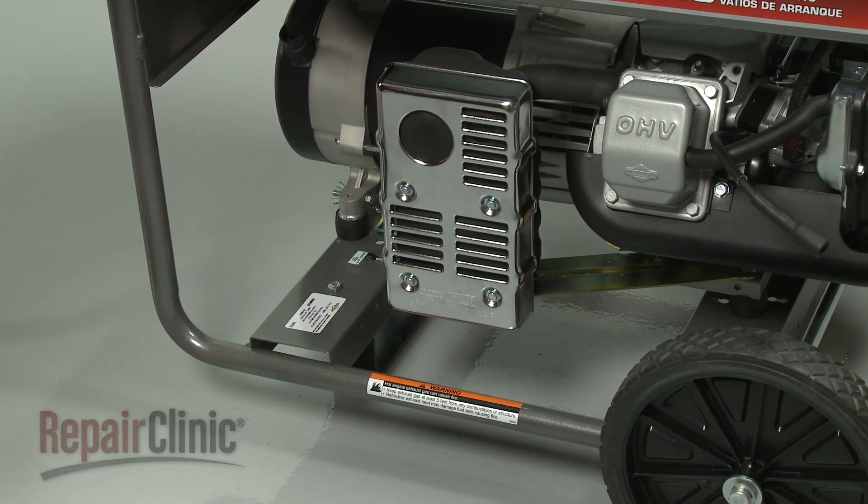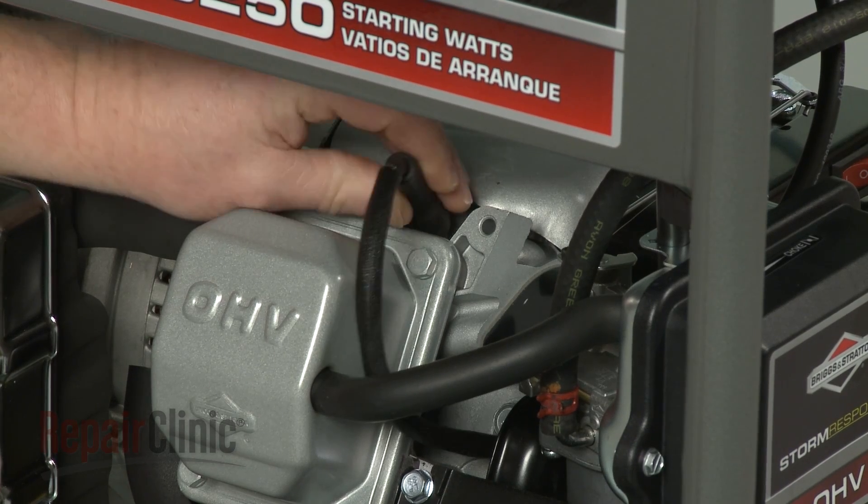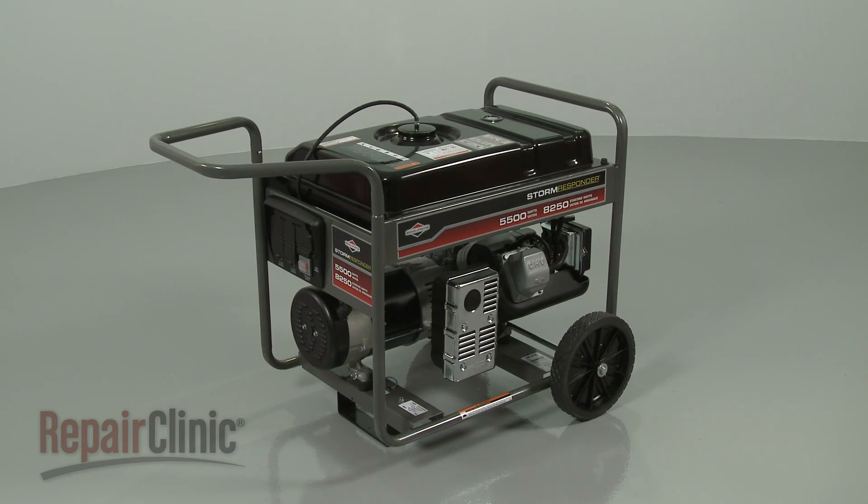With the generator fully reassembled, reattach the wire and boot to the spark plug, and your generator should be ready for use.